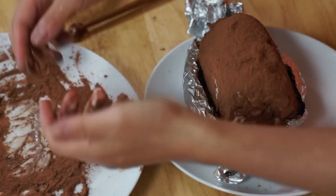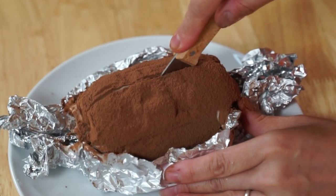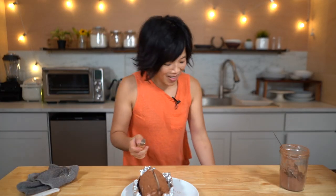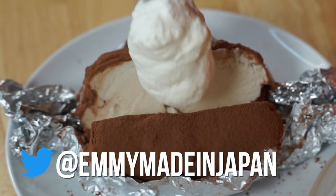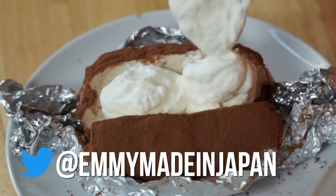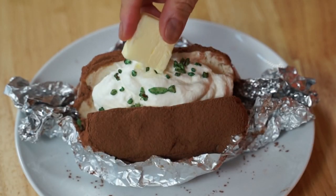Now we're going to put the potato back into its foil jacket. Now we're going to slice the potato open, just like you would a baked potato. That is amazing — it looks so good! Open the potato up — it looks so much like a potato inside. Now we're going to add our sour cream, which is actually just whipped cream. Dollop it right in there. Oh my gosh, this looks amazing. Then we're going to add our nuts, and a pat of butter right in there.